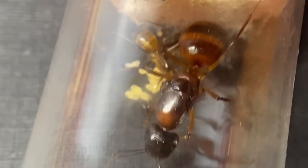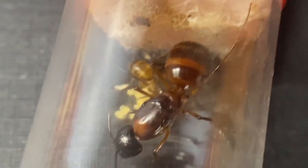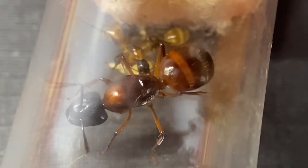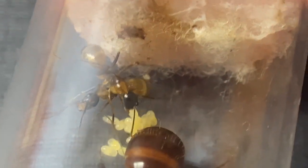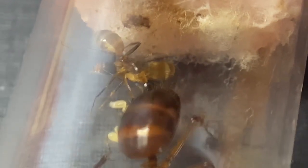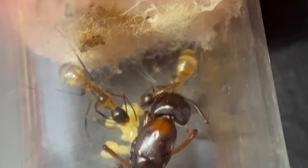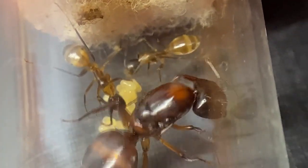The next colony I have to show you guys is my Camponotus americanus colony. She has three workers and I caught her around the end of May this year. You can find these queens at generally high elevation — the way I got this one was just by flipping a rock and finding her and her eggs under it. They're really beautiful and known for their colors. You can see she's hazel and her workers are orange as well. These are one of my favorite carpenter ant species.